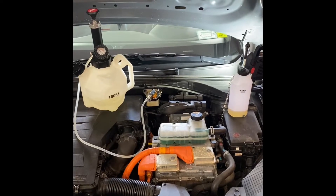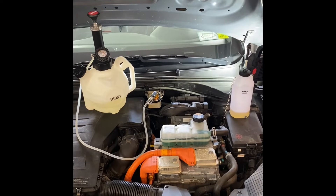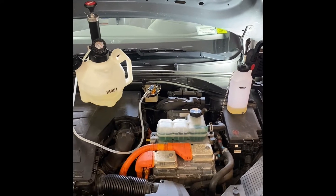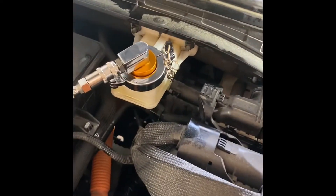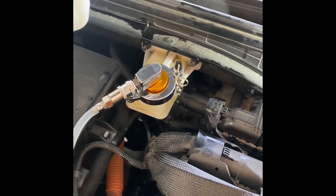Hey, Rich here. I'm doing a brake fluid flush on a 2019 Hyundai Ioniq 100-800 Blue. In this procedure, I'm using the Ares Power Bleeder and also the Ares adapter. It's a 35mm adapter — it's made for it. I highly recommend it.